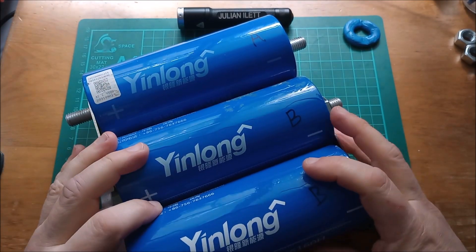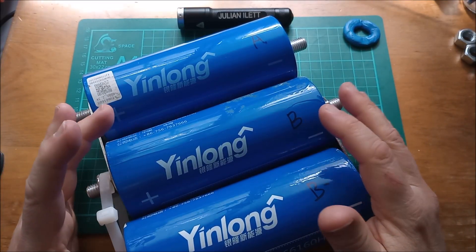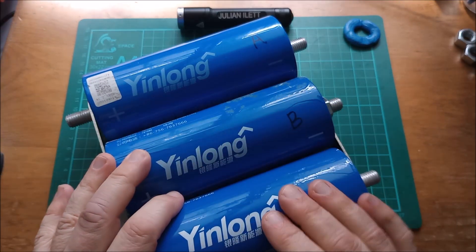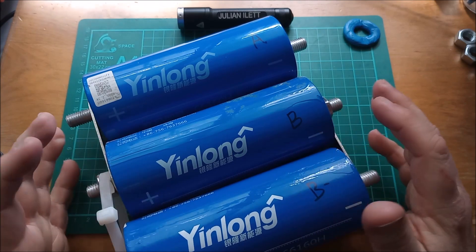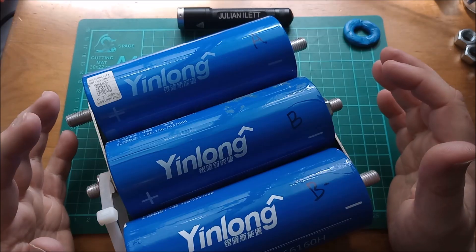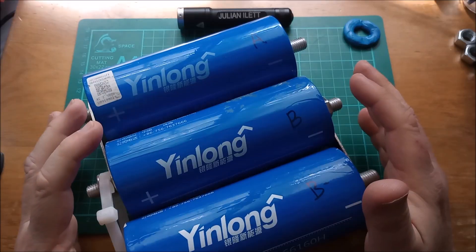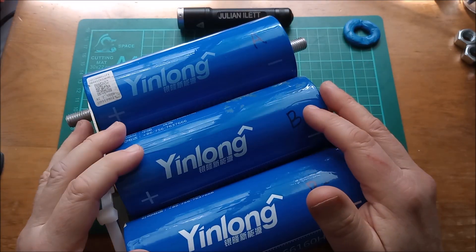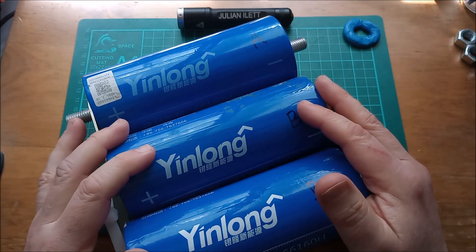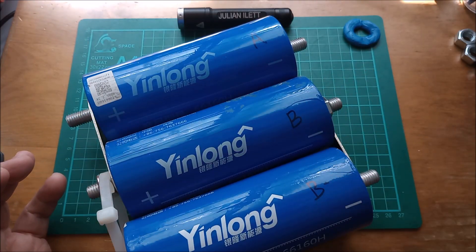Another thing I'm seeing with these LTO cells is that some companies targeting the car audio market are re-sleeving these cells — taking off the original YinLong sleeve and putting on their own branded sleeves with names like 'Mega Bass' and things like that. That's all very well and they look great, but if they're using secondhand cells then you don't really know what the condition is. So it's important to ask the seller what the capacity and internal resistance of the cells you're going to be buying actually are.